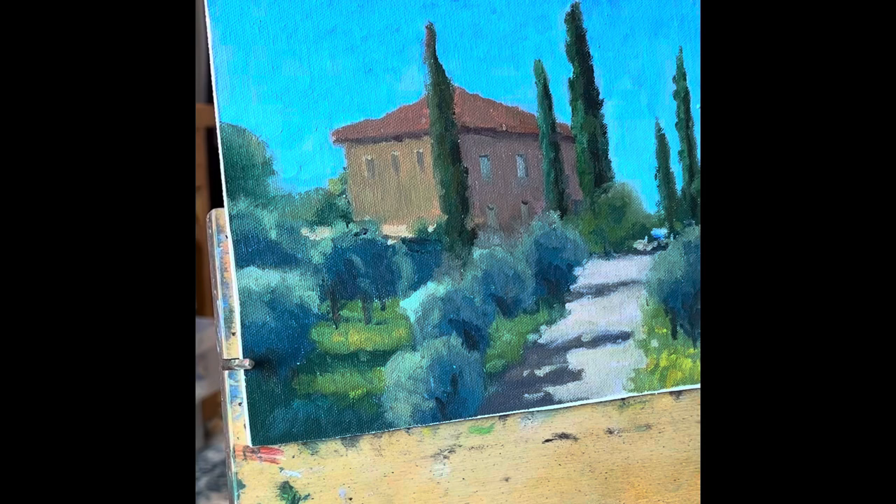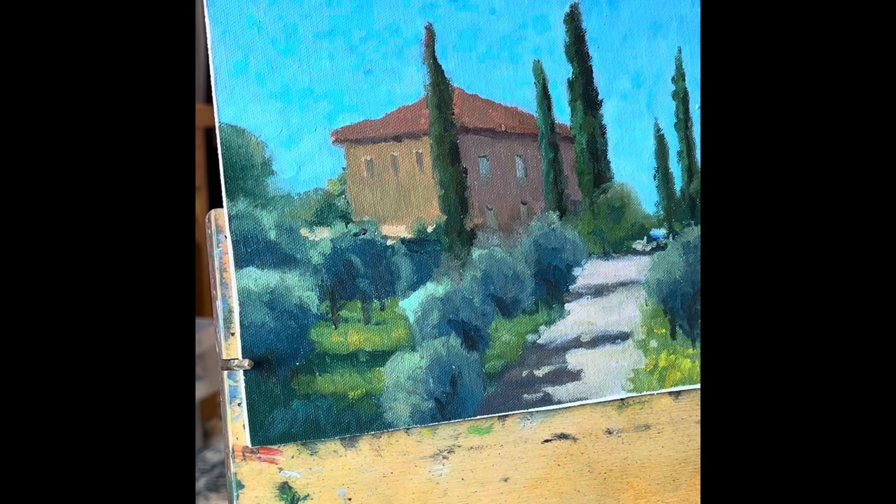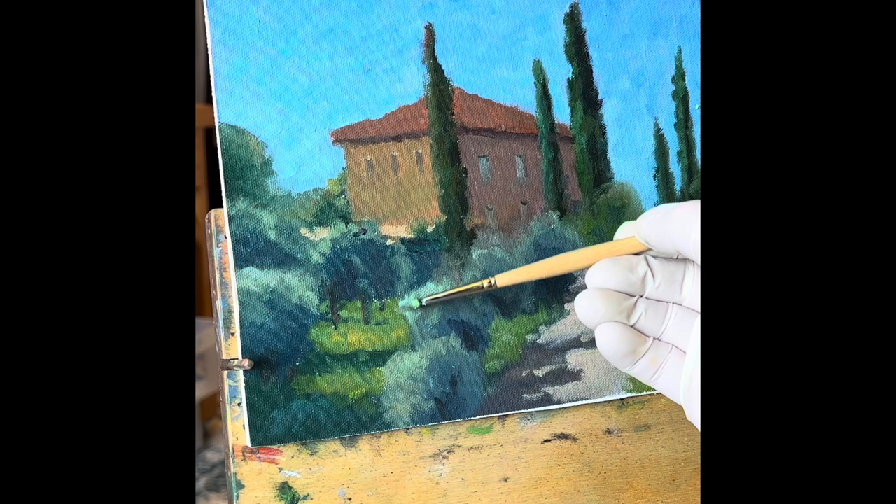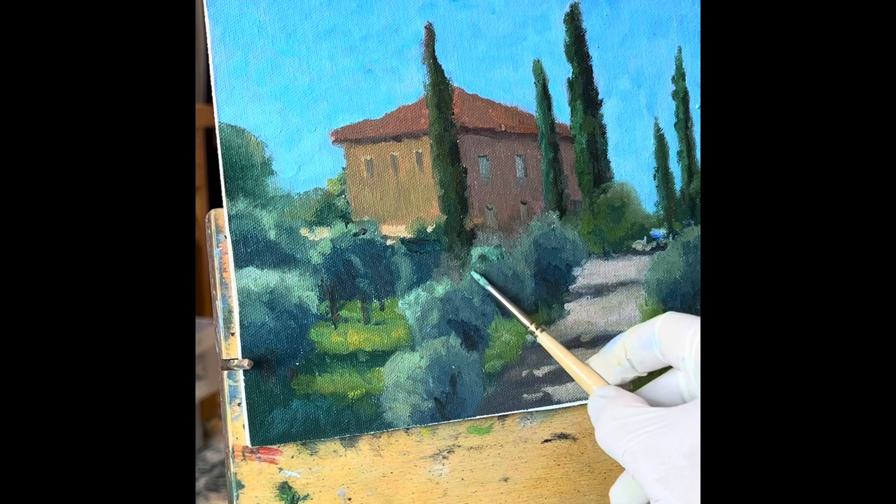I'm adding highlights to the olive trees, but you can see that's a little too strong. One of the important things when retouching paintings is to make sure you don't go overboard — you want the touch-ups to be subtle. So I'm going to mix that color again and knock that highlight back just a hair, softly and gently, so it looks a little more natural but you can still see it's there. I'll do something similar on a couple of the others, bring in those highlights and then knock them back so they're not as strong.